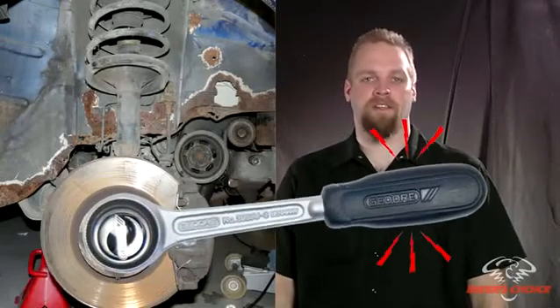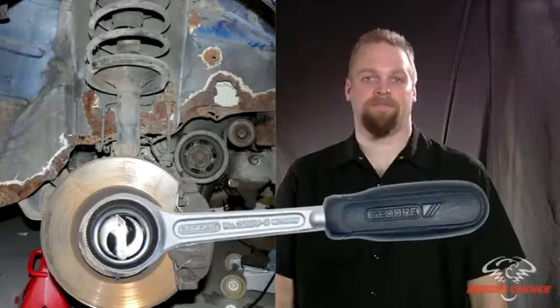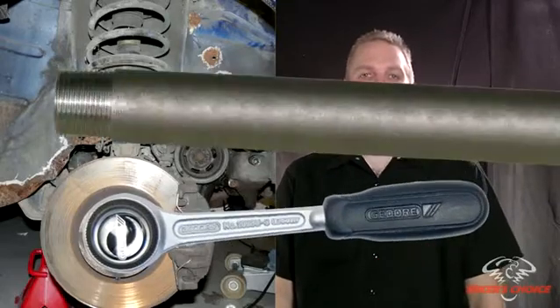A good way to picture torque is to imagine that you are trying to get a rusty lug nut off your car. You can only exert so much force on the lug wrench and hopefully it's enough. If not, you can put a long piece of pipe on the handle and get the nut off. You increase the torque by increasing the distance from the center of rotation. You didn't get any stronger. The other solution is to get your big pal Bubba to apply some more force. Whatever it takes to get your nuts off.